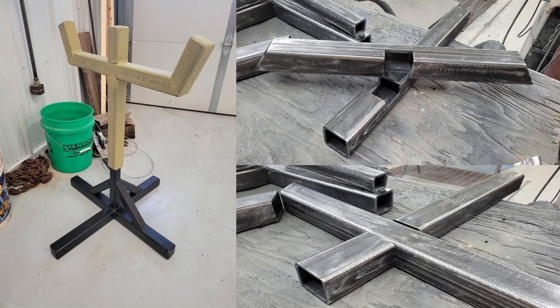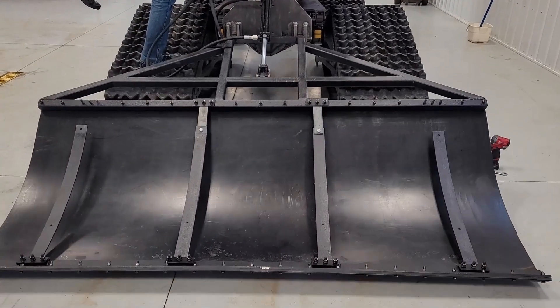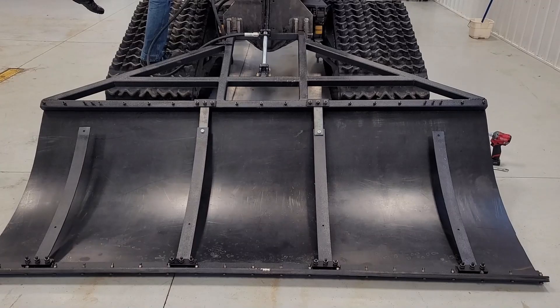An additional objective was to create a stand for the Packer Pan when it is not in use. The stand was made adjustable with the help of a trailer jack. The final product can be seen operating on the back of the Tucker Snow Kayak Groomer here.